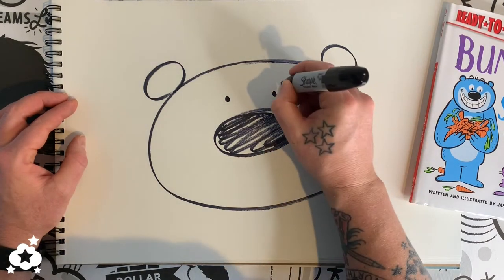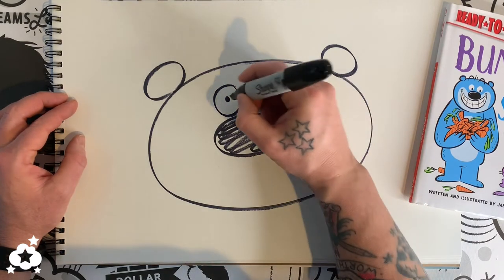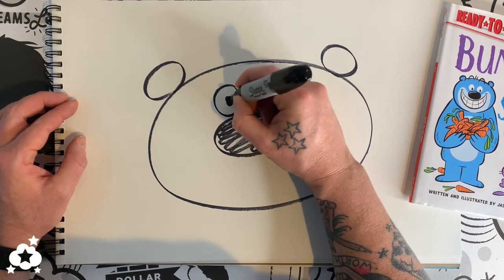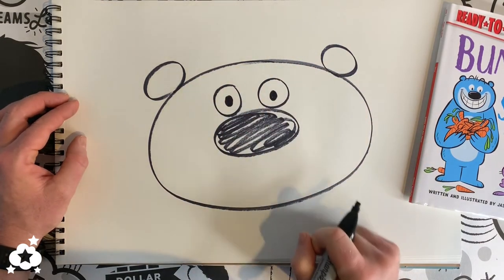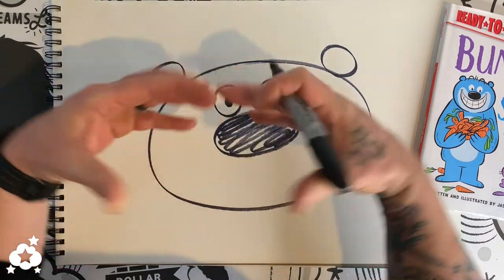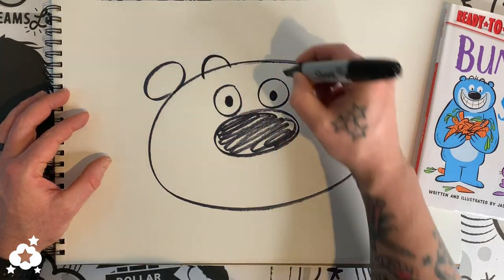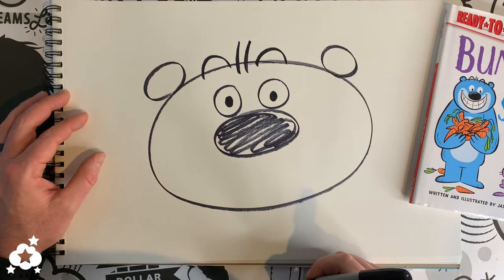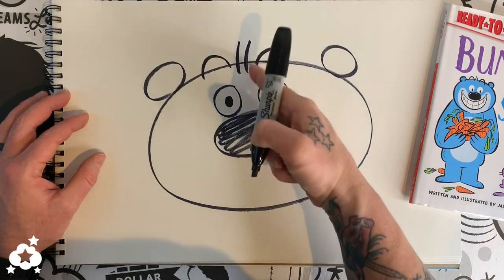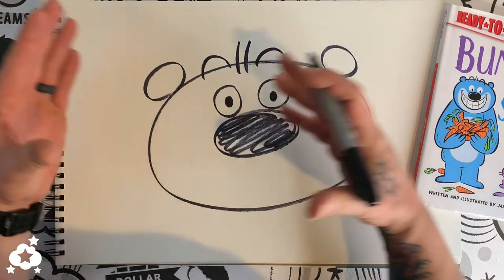Once you fill those in, put circles around each one of those — you can make the dots just a little bit bigger now that you know where we're going. Then above each one I want you to pretend we have a whole circle — we're gonna break it in half and put a half circle above each one. Then put two lines, like the number eleven, right between those on each side.